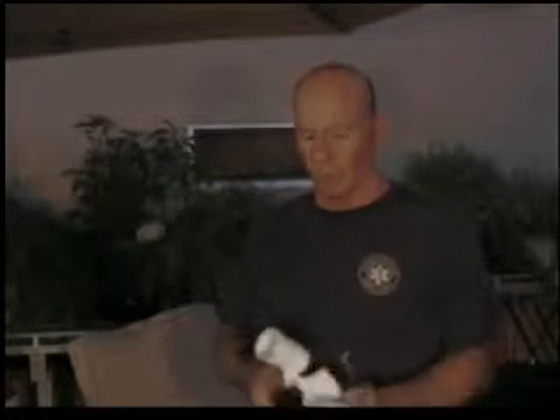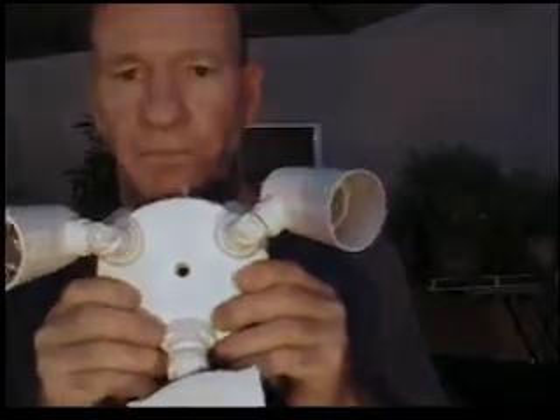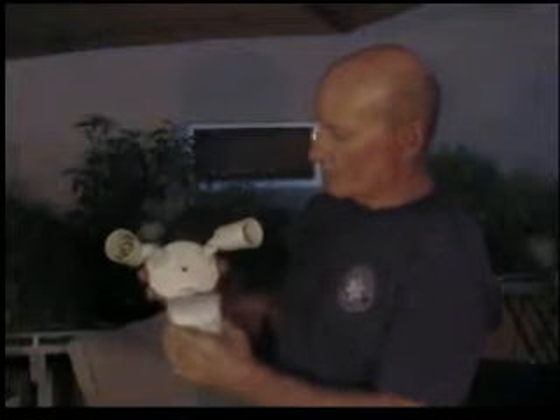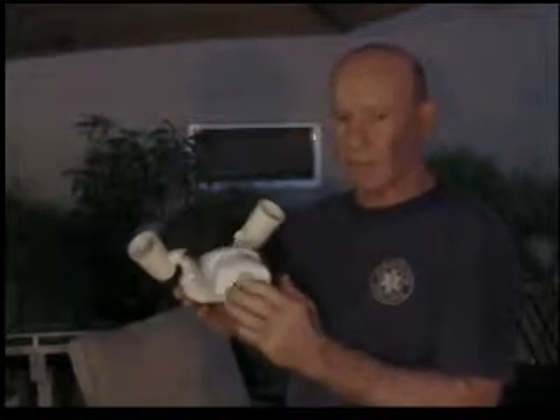There are two more items that might save you a few dollars before I come out there and do a service call. If you have a motion sensor light, you'll see that there are various adjustments underneath. Many times it's just set improperly or it needs to be powered down and reset. You might want to play with the adjustment on the bottom. If that still doesn't do the trick, give me a call.